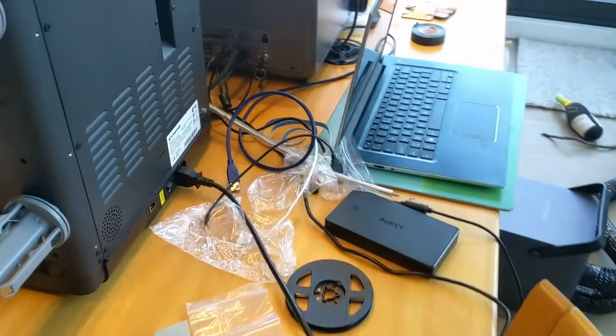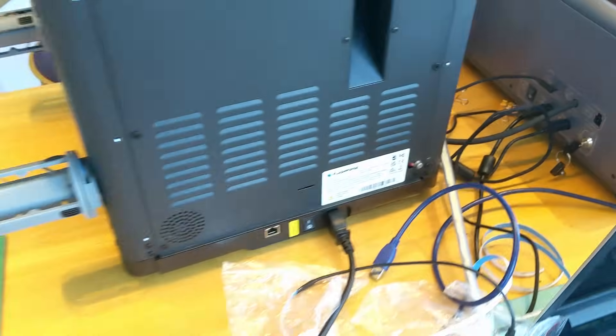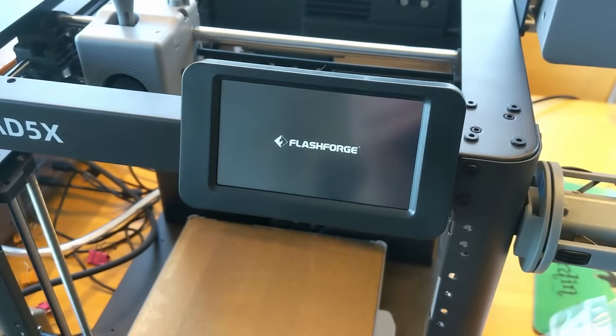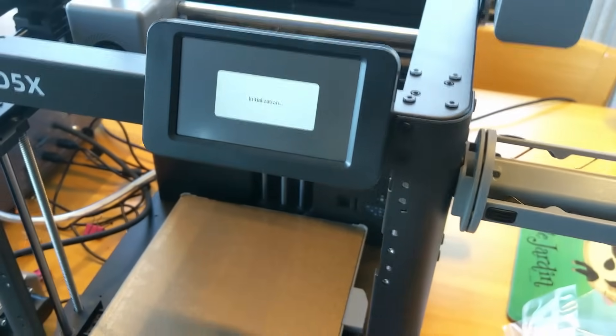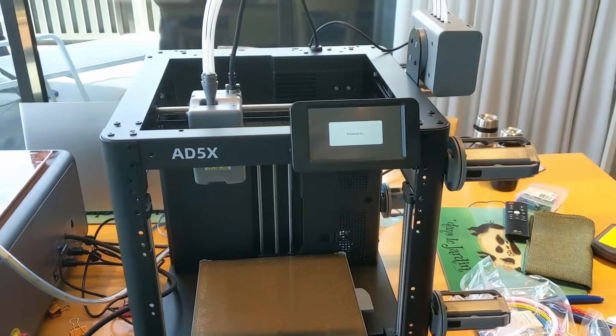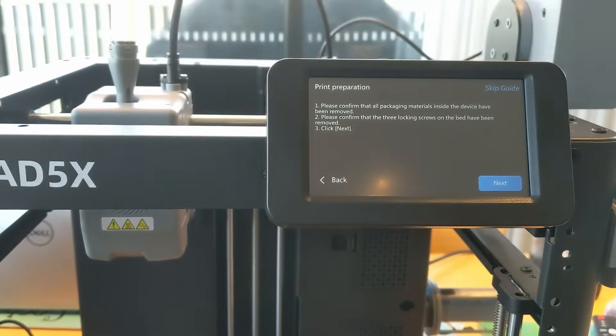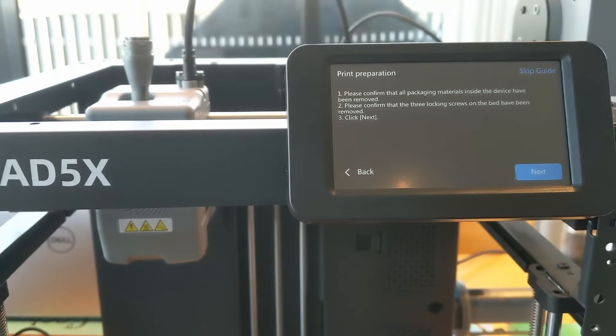Now it's plugged in. Turn this on. It's like a free MP3 player. Please confirm that all packing materials inside the device have been removed. Please confirm that the three locking screws in the bed have been removed.